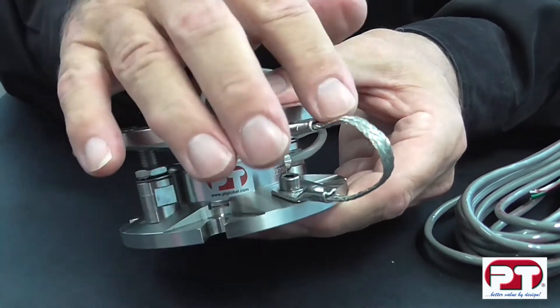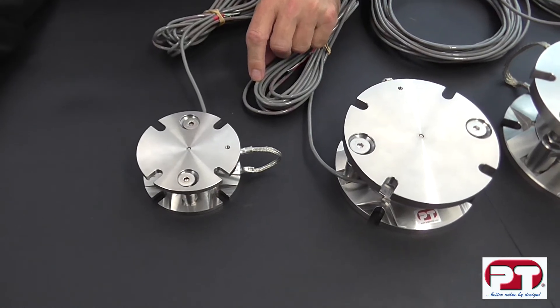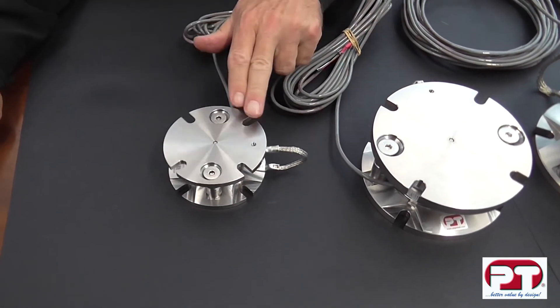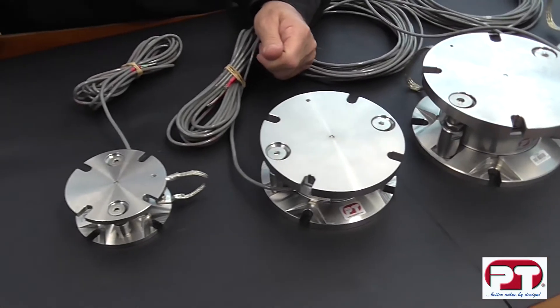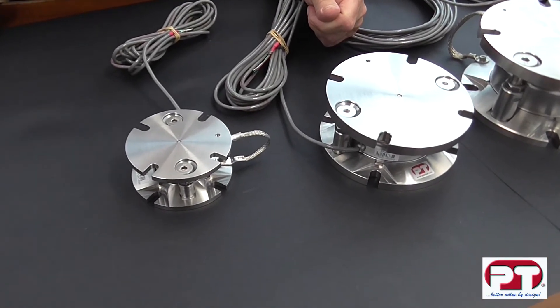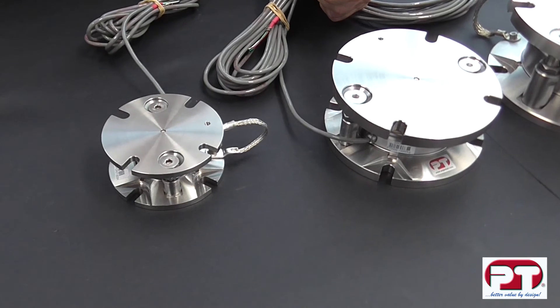Another feature is the earth bonding strap for extra protection against power surge. Accupoint weigh modules are available in 9 capacities, from 100kg to 50 tonne, giving typical weighing options of up to 200 tonnes in a standard 4-support vessel. The Accupoint weigh module incorporates a high precision stainless steel IP68 protected mini disc load cell, ideal for wet or harsh environments.